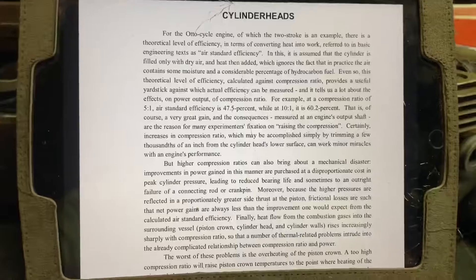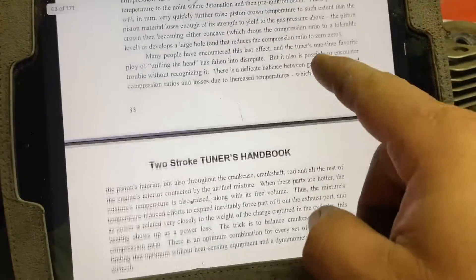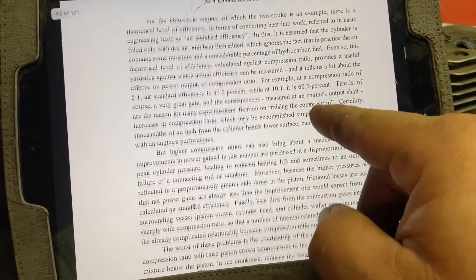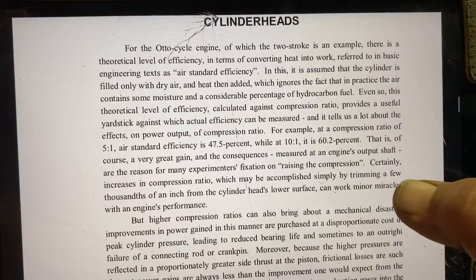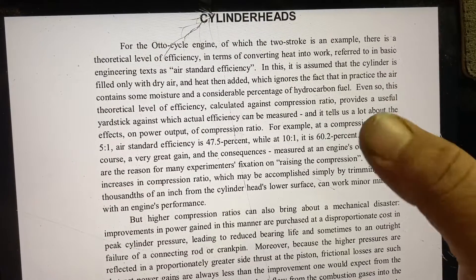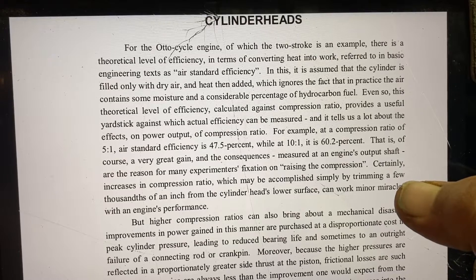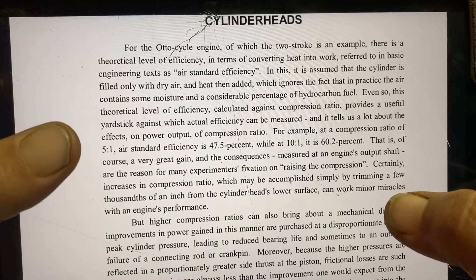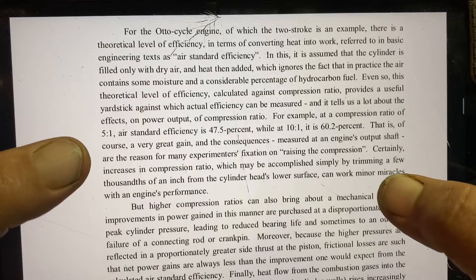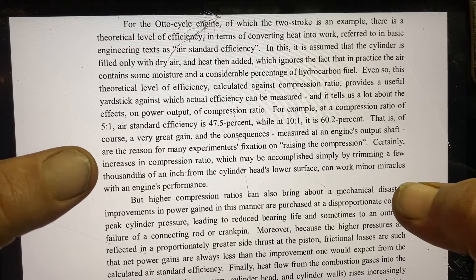On the last video I gave you a homework assignment to read this section of the Two-Stroke Tuner's Handbook, so today we're going to look at it and learn what's going on. I'm going to skip through some of this and point out the things I found quite interesting. It's talking about efficiency with compression ratio: 'The stereotypical level of efficiency calculated against compression ratio provides a useful yardstick against which actual efficiency can be measured. At a compression ratio of 5:1, air standard efficiency is 47.5%, while at 10:1 it is 60.2%.'